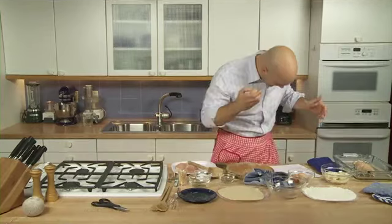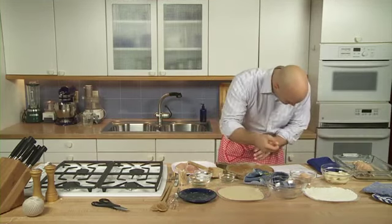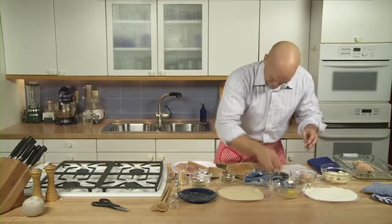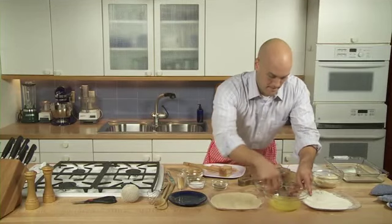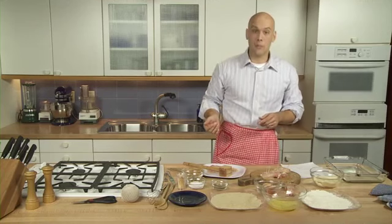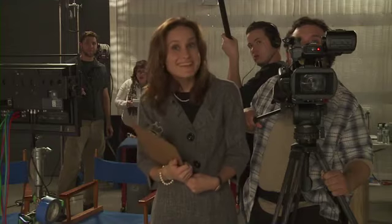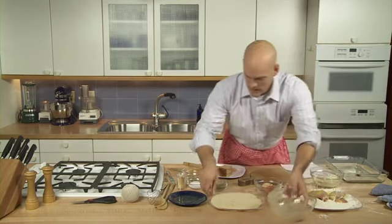Then, beat two eggs. This is sounding like a boxing match, huh? Scramble them. After that, roll the chicken in flour, the eggs, and bread crumbs. Place in a baking dish. Okay. Bread crumbs.